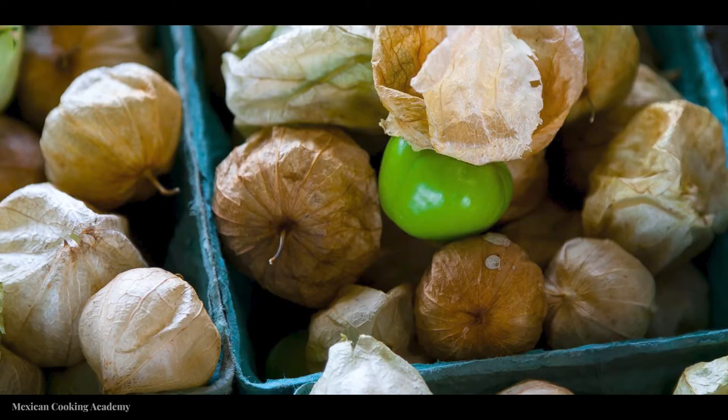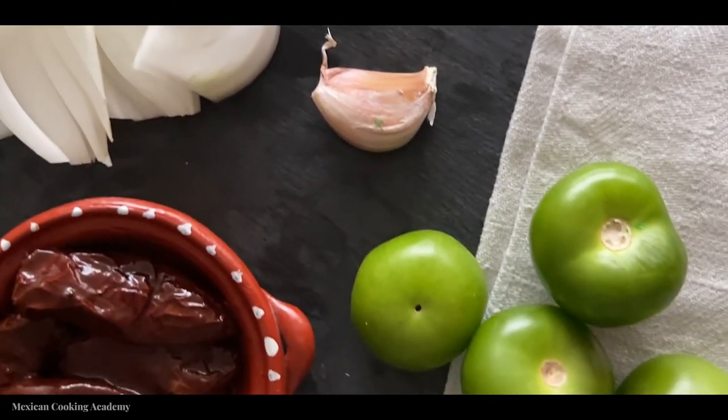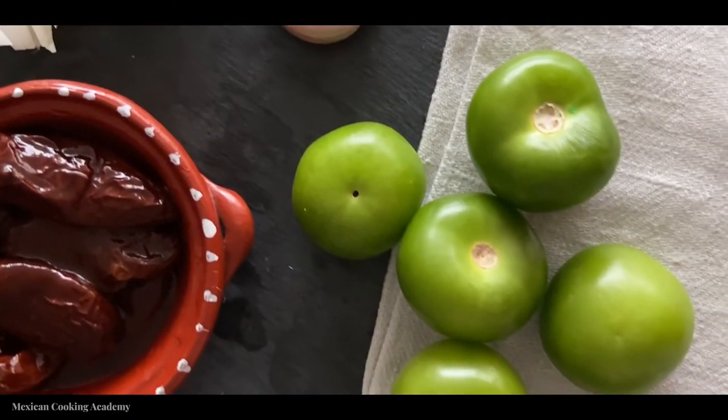As always, you'll find this recipe and all the other ones right down in the description below. For this recipe, you're going to want to have 200 grams of husked tomatoes, also known as tomatillos. You'll want 100 grams of chipotles adobados, or chipotles in their own adobo sauce. You'll want one quarter to one half of a white onion, five grams of salt, and one clove of garlic.